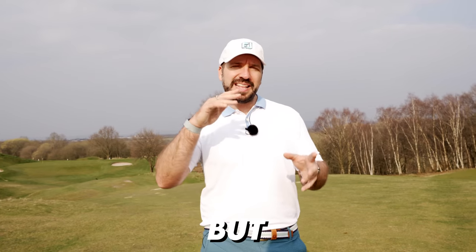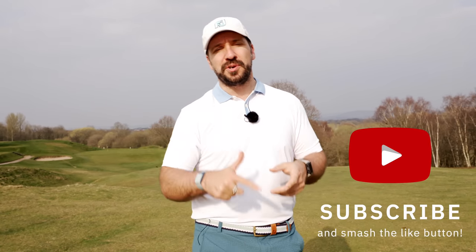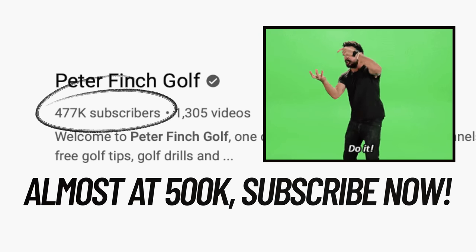In fact if that does happen you should probably consult your doctor. I've got two fantastic sets to show you but then the third one, which is probably my best recommendation, is a little bit of a curveball. If you do like these videos then make sure you wallop that subscribe button and also like this video.